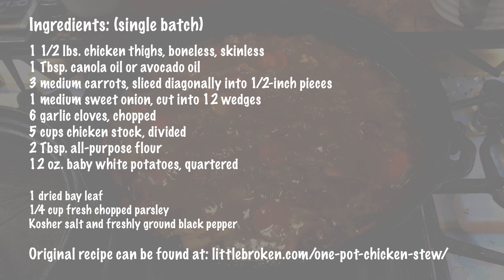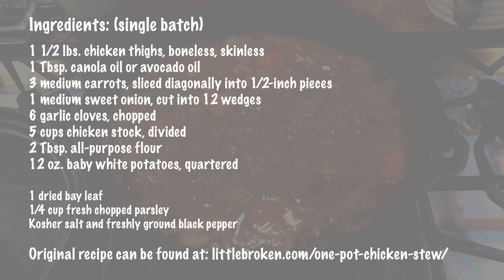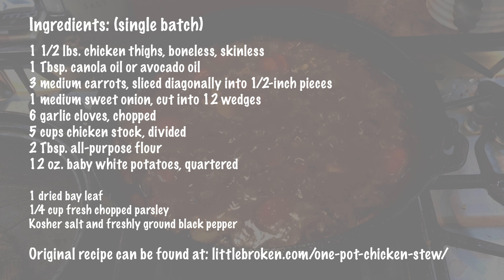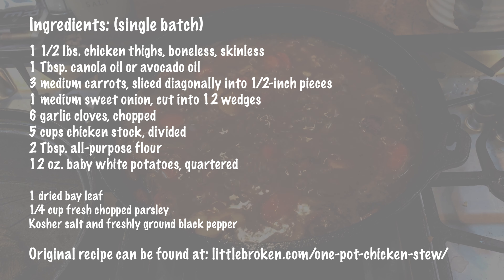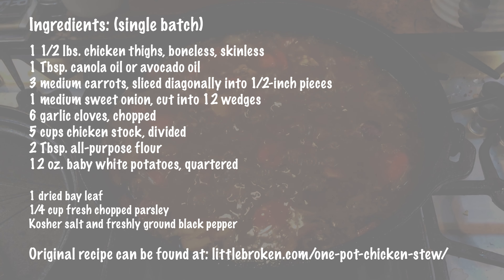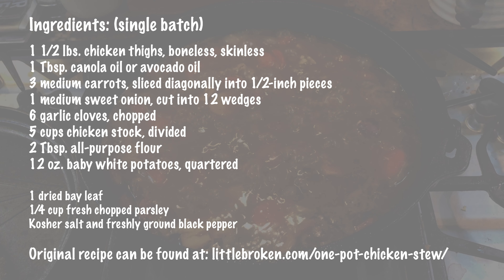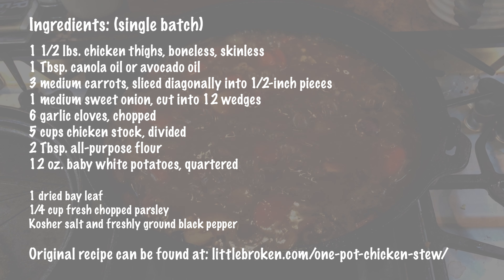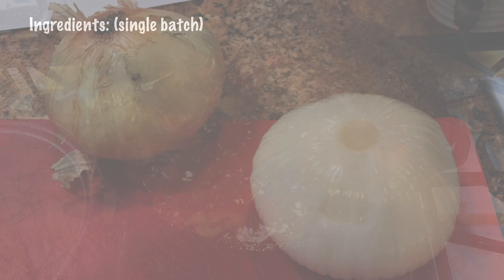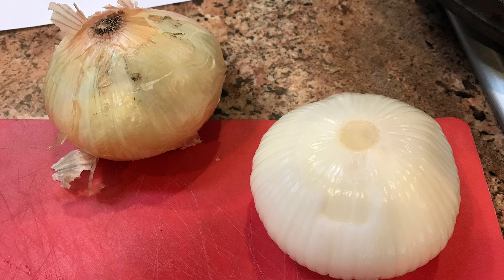One of the great things about this stew is it only has six ingredients, plus some oil, flour, and spices if you like. In all the times I've made this, it has been flavorful enough with the natural ingredients that you can leave out the spices. The ingredients include boneless skinless chicken thighs, canola oil, carrots, sweet onions, baby potatoes, garlic, chicken stock, and flour.